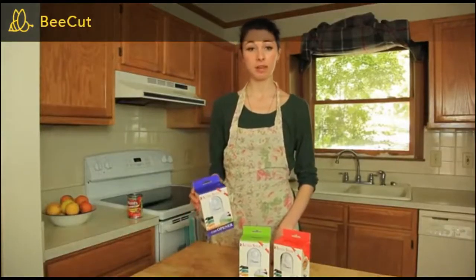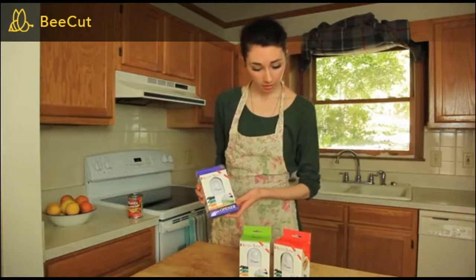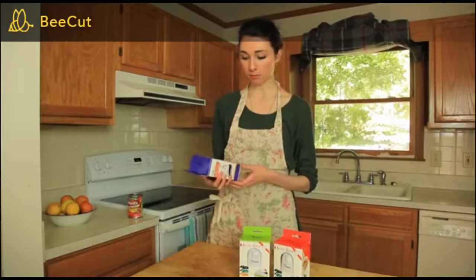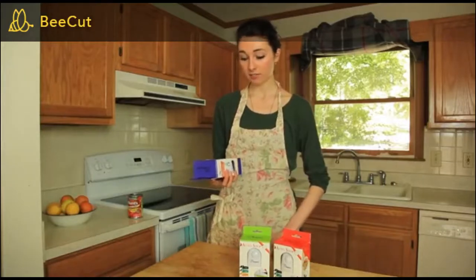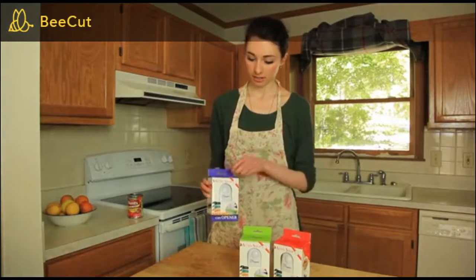Hi! Today we're going to be looking at this new can opener from the company Bangrui. You can see the logo right there. It comes in three colors: red, green, and purple. Now this is supposed to be very safe, very easy, and very quick to open cans. So let's take a look at it here.